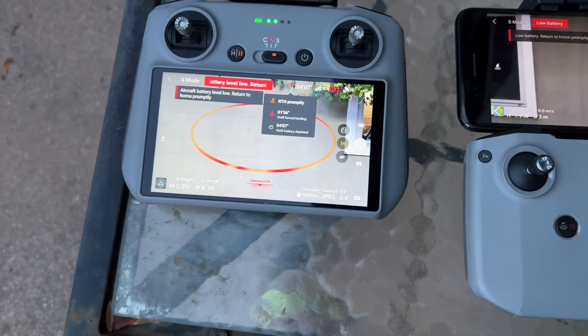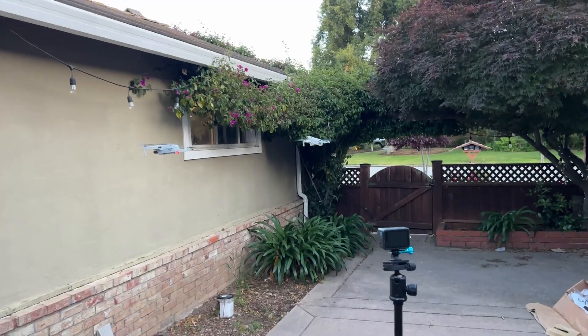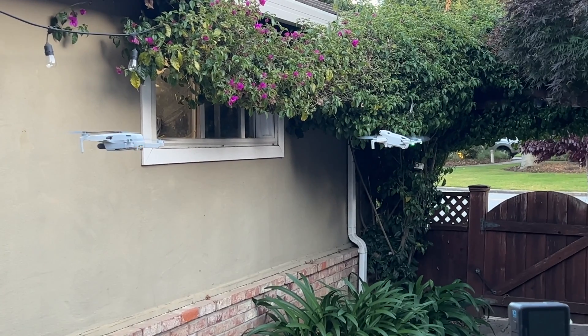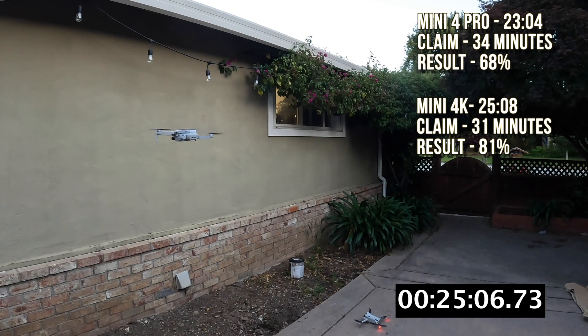This video aims to expose the truth in advertising so that users have more realistic expectations and can decide whether to buy an extra battery if needed. The Mini 4K is getting close — doing a lot of beeping and flashing red lights as it approaches forced landing. It's doing a lot better not only compared to the Mini 4 Pro but also against its own claims. Right there at 25 minutes and 8 seconds against a claim of 31 minutes is 81 percent true when doing a hover.